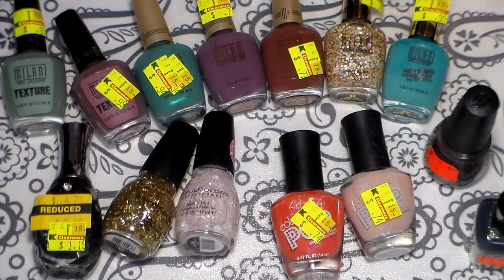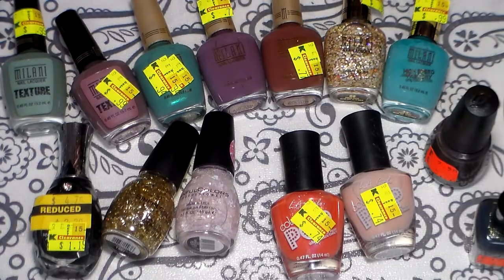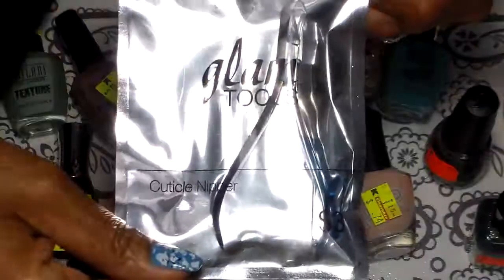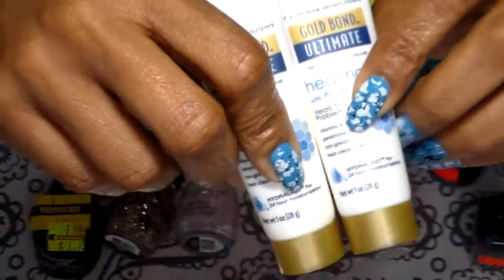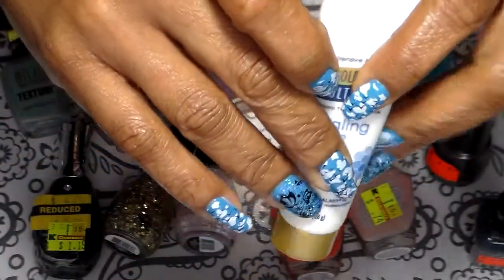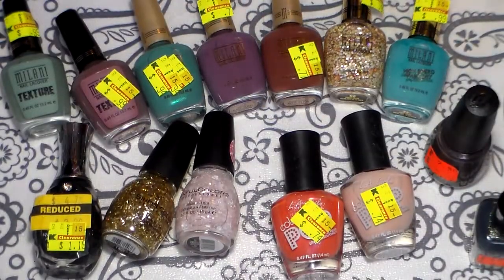When I went to Five and Below, I picked up these two here — it was only three dollars. I also got this Gold Bond cream — they were like a dollar each. These are good, I like these for my hands; they keep my hands nice and moist.